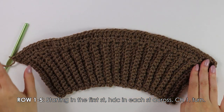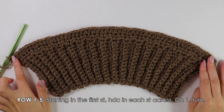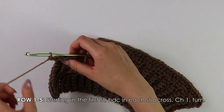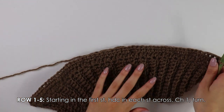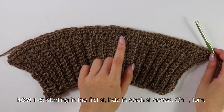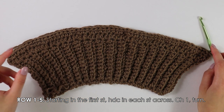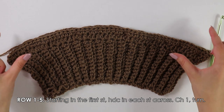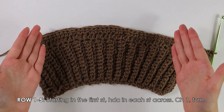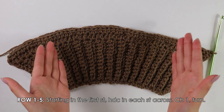I have finished row one, working a half double crochet into each stitch across. I'm just going to chain one and turn my work around. To continue this pattern, repeat row one with those regular half double crochets until you have a total of five rows — and that goes for all sizes. I'm going to work up four more rows of half double crochets and then come back to change our color.